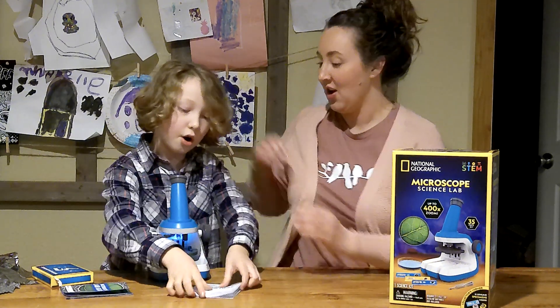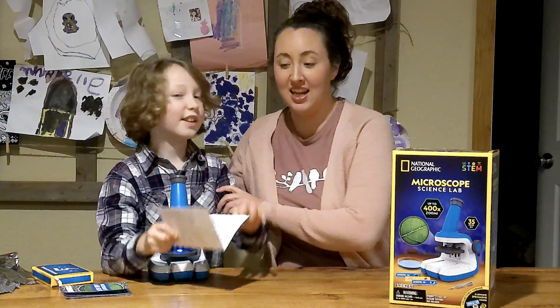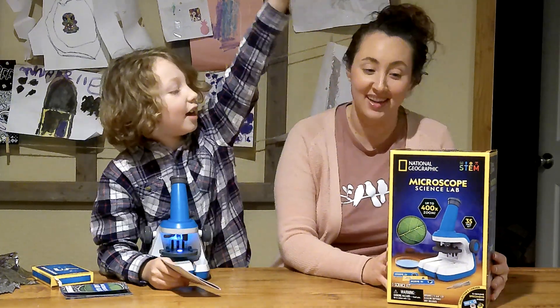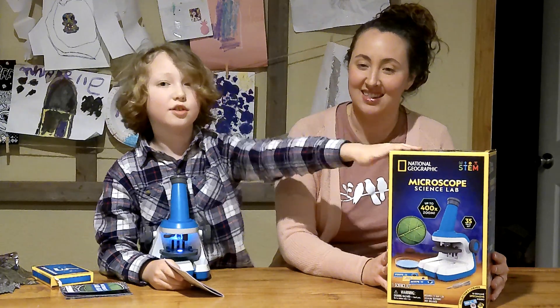Welcome to the HDM Show. This is our lead scientist, Henley, and I'm his mom. Today we're going to be reviewing the National Geographic Microscope.